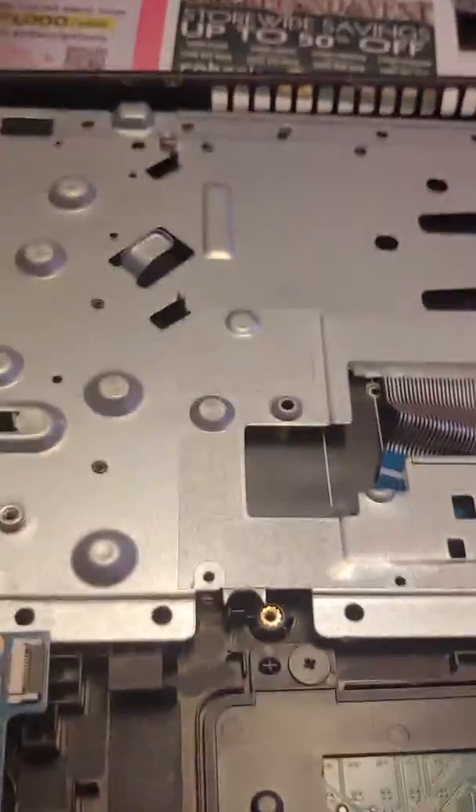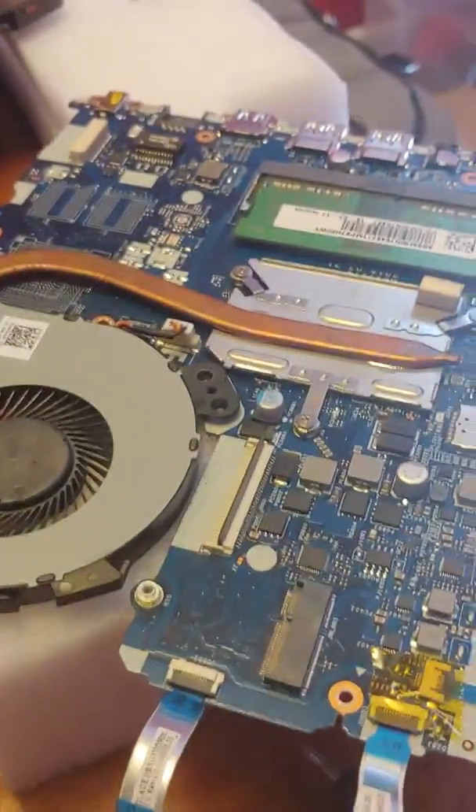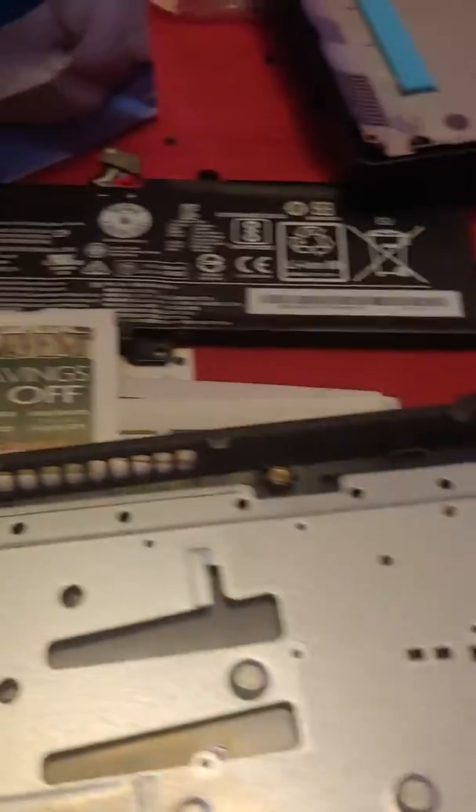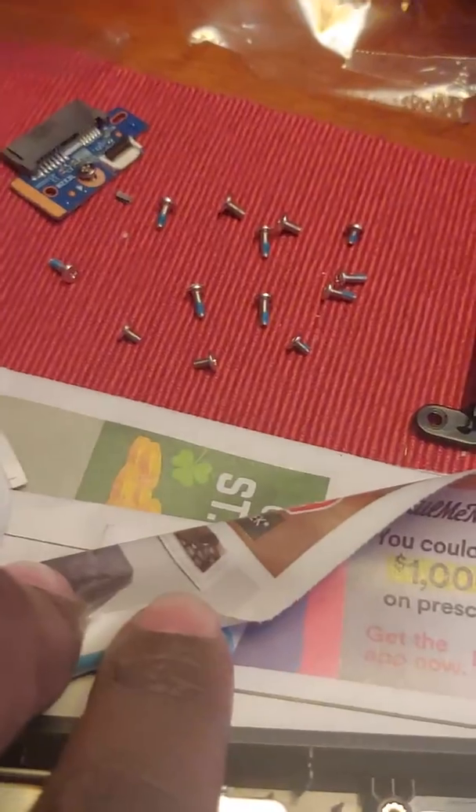Alright, part two. I had to completely take the laptop apart. There's the motherboard, there's the screen, that's the back cover, there's the battery, screws, hard drive.